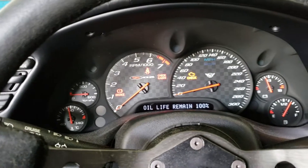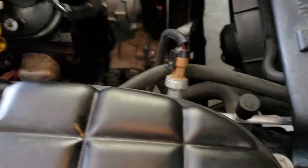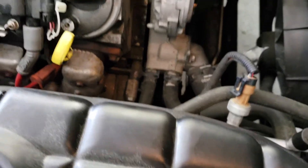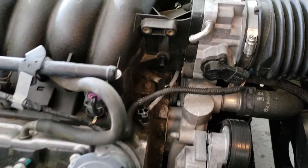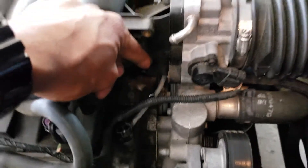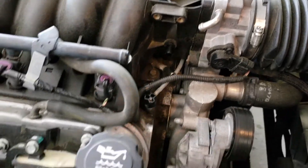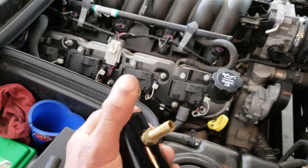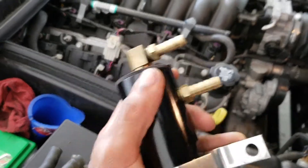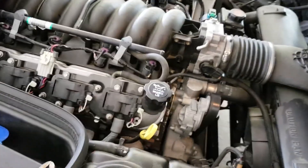Moving on to the oil catch can install. The catch can mounts right here — I need to attach a three-eighths hose to the return line and another three-eighths hose to the crankcase valley vent. The vent hose goes to the bottom of the can and the crankcase valley hose goes to the top. I'll time-lapse that and show you the finished result.